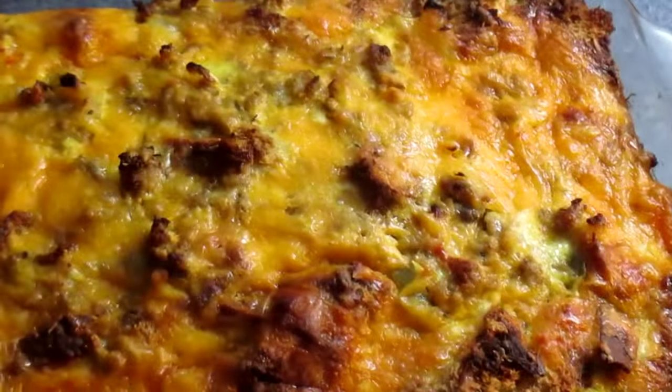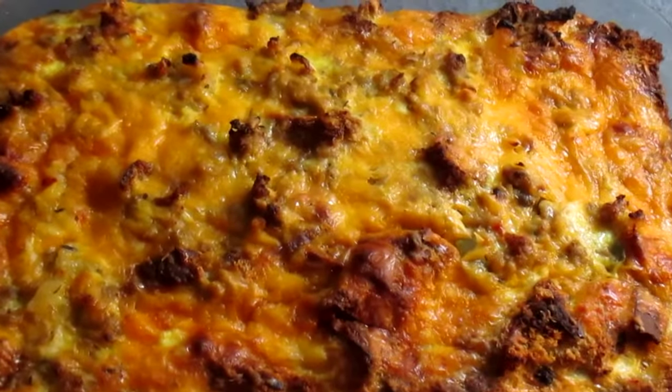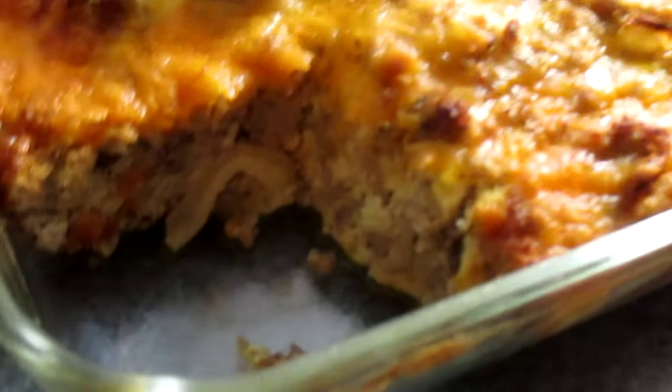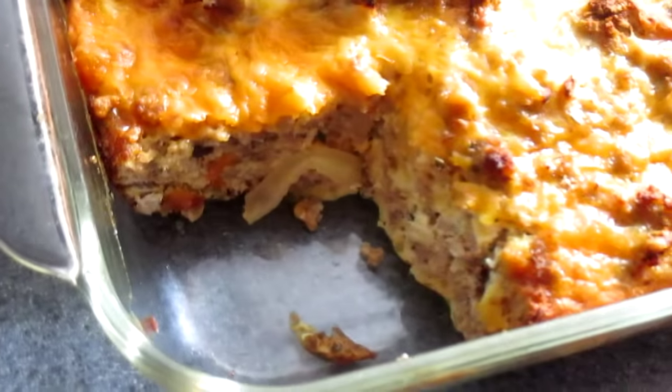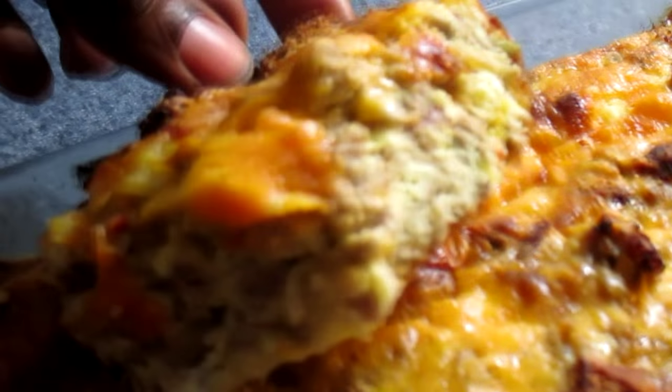I'm going to put it on a plate and let you see what it looks like. When you cut into the casserole it's supposed to come out just like that — you see how that looks? This is what your casserole looks like: nice and flaky, nice and juicy on the inside as well.